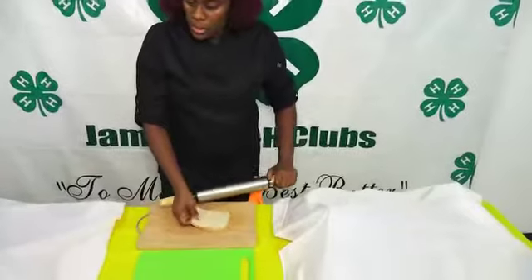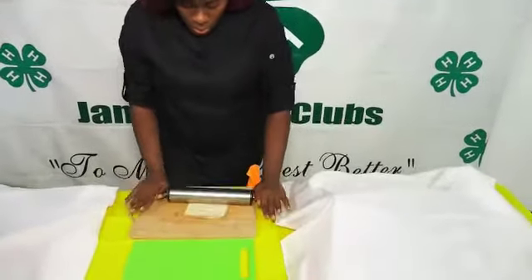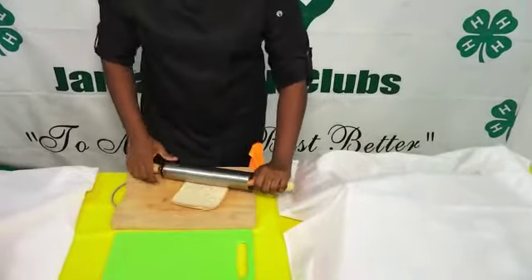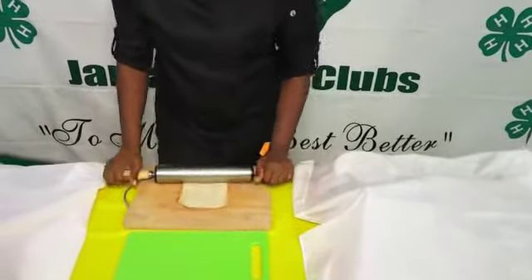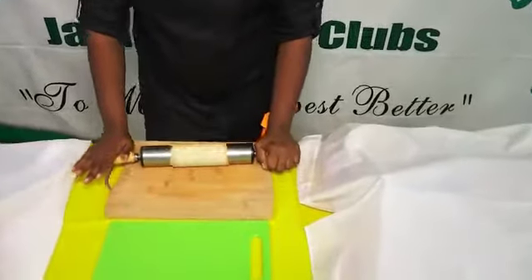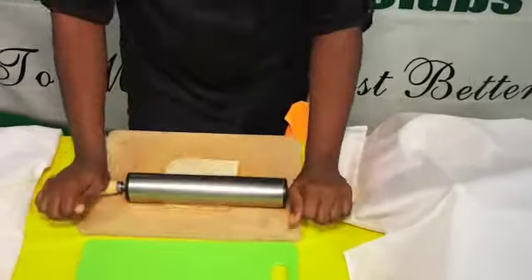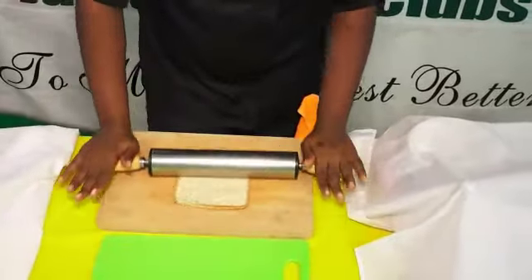We need to flatten it so that it allows for wrapping. We try to use fresher bread when we roll — softer, more manageable — and it gives flexibility for rolling.